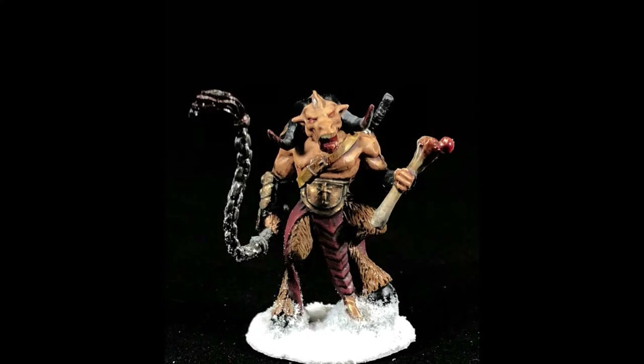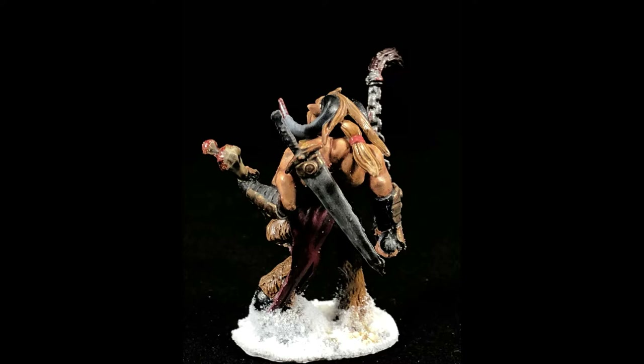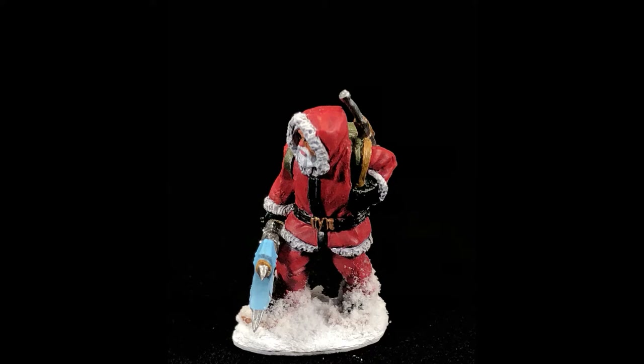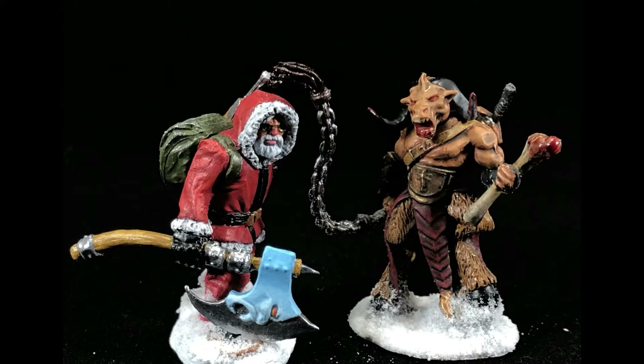And here they are — Krampus, who has gone to the North Pole, killed a few of Santa's reindeer and one of his oldest friends, the Abominable Snowman, raining terror all over the North Pole. And Santa — Saint Nicholas himself — picking up the axe and naming it the Abominable after his fallen friend, hunts down Krampus, ready to save Christmas once and for all. Hope you enjoyed today's video — it's all about kit bashing. Fairly easy to do, give it a shot. Until next time, be sure to like and subscribe, and always remember — painted minis always roll better.